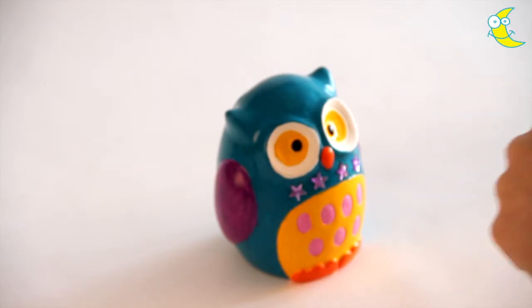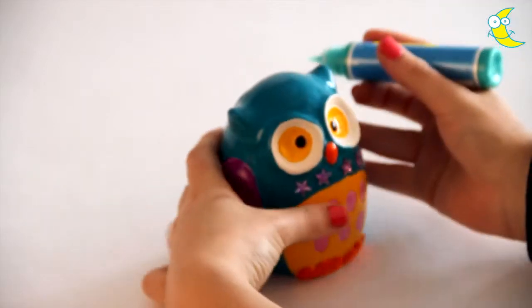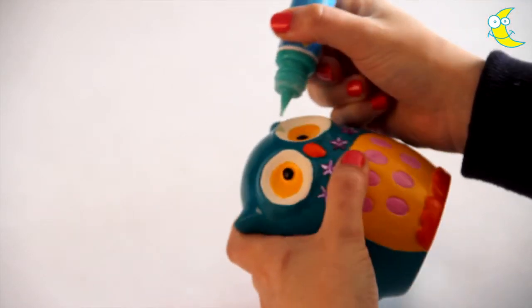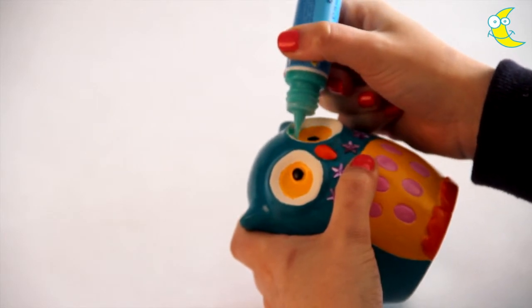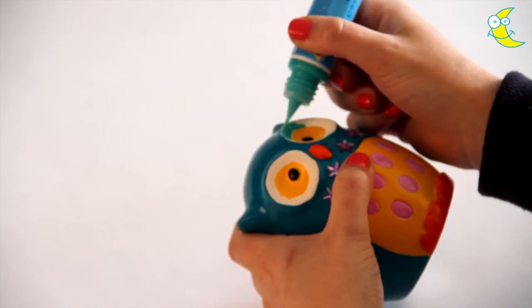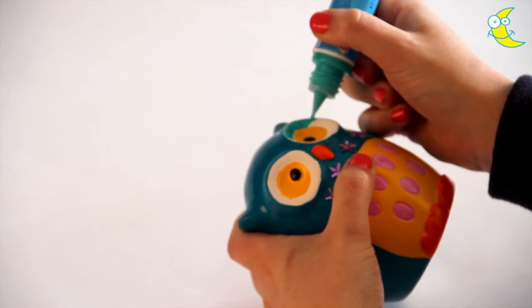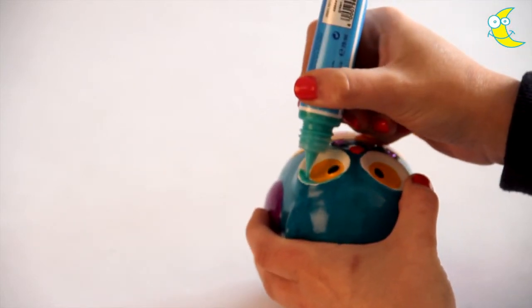Now we're going to decorate the owl. Take a glitter pen, give it a shake and start filling in the white area around the eyes. Don't squeeze the pen too hard or you'll get a blob of glitter on your project. If this does happen, simply smooth it out around the eyes with the pen or wipe away any excess with a tissue.